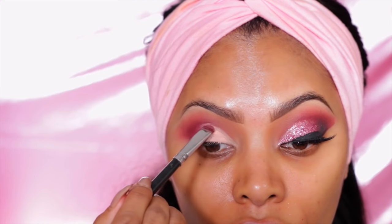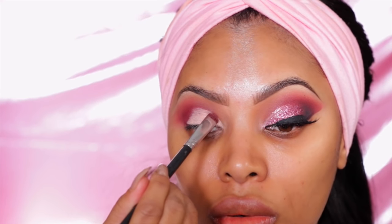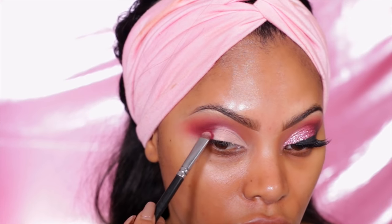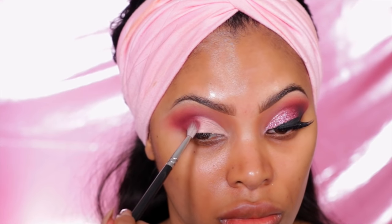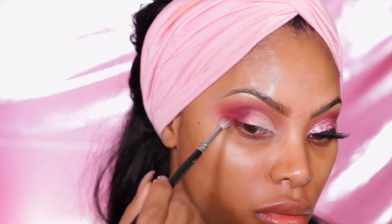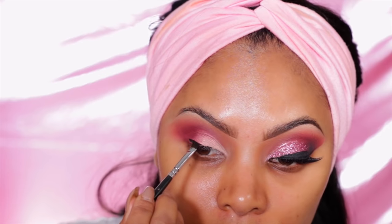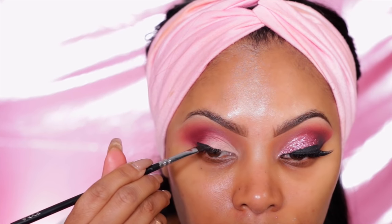I'm going to take the eyeshadow Peachless from Makeup Geek and pat it onto the eyelid — honestly it doesn't really matter what I put on the lid because we're going to put glitter on top of it anyway. Then I go back into Venetian Red and place it at the outer corner of the eye, pulling it into the crease using a blending brush. Now I take the L'Oreal Infallible gel liner and create a liner on my top lash line.